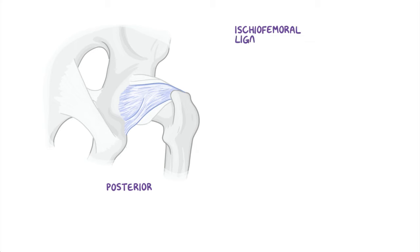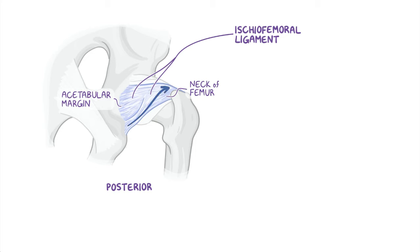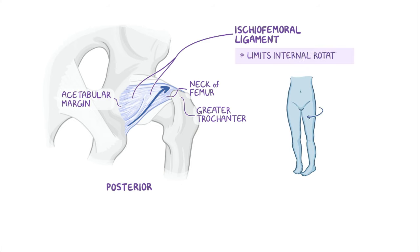And finally, posteriorly, there's the ischiofemoral ligament, which goes from the acetabular margin to the neck of the femur. This ligament spirals superlaterally to the femoral neck, medial to the base of the greater trochanter, and it limits internal rotation of the hip.